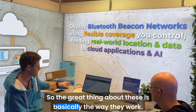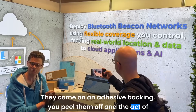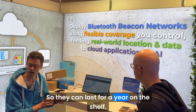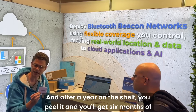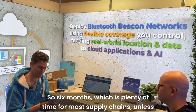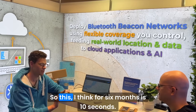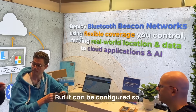The great thing about these is the way they work — they come on an adhesive backing, you peel them off, and the act of peeling is what activates them. They can last for a year on the shelf, and after you peel it you get six months of active battery time, which is plenty for most supply chains. The default broadcast frequency is every 10 seconds, but it can be configured.